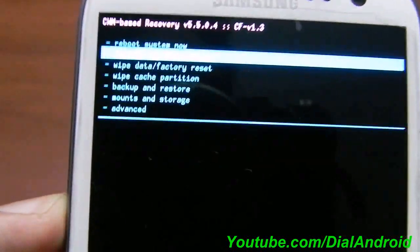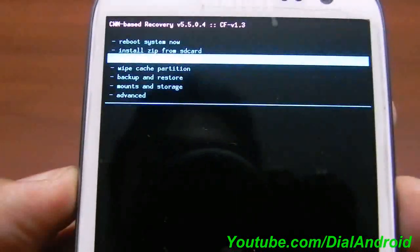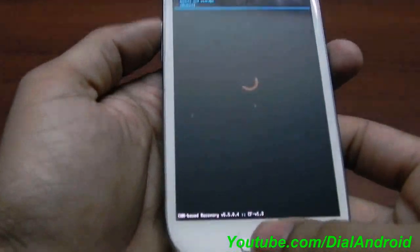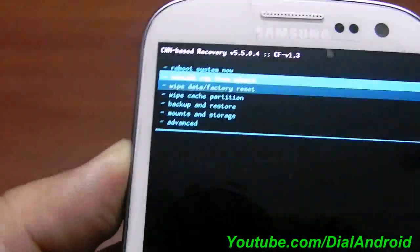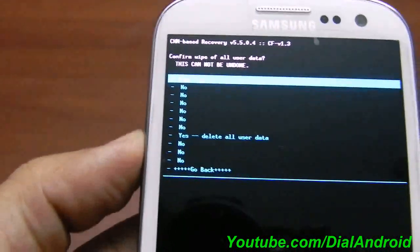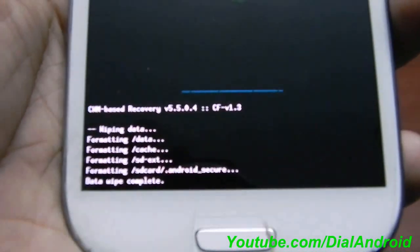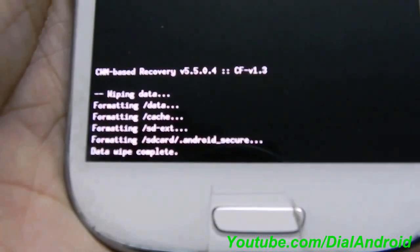First of all, make sure you do the wipe data. You can use the volume up and down buttons to navigate and the home button to select. I will do the wipe data and factory reset first. You can see that data wipe is now completed.